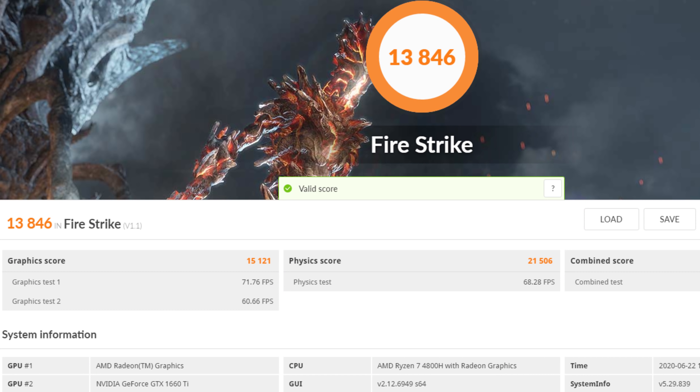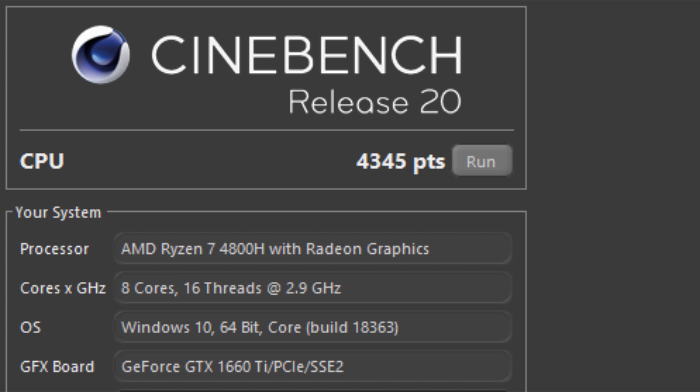When it comes to gaming and benchmarks, the 4800H is no slouch in Cinebench 20 — it has scored the highest score that I have seen to date at over 4,300 points.